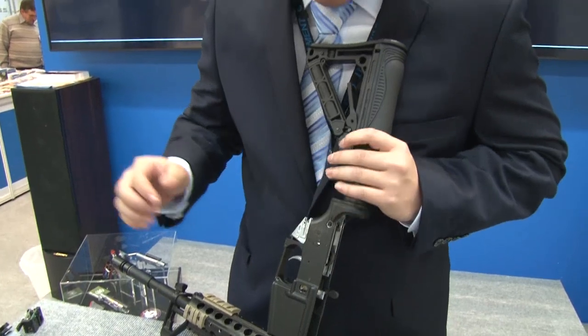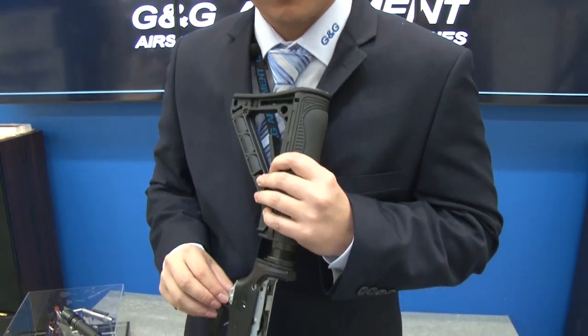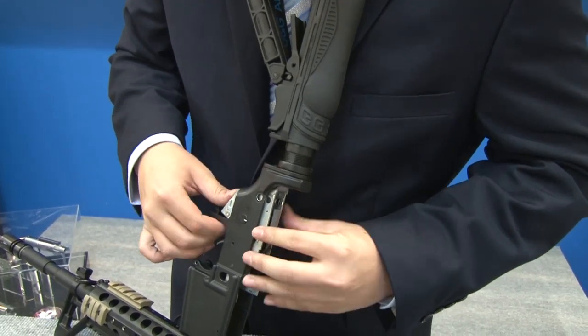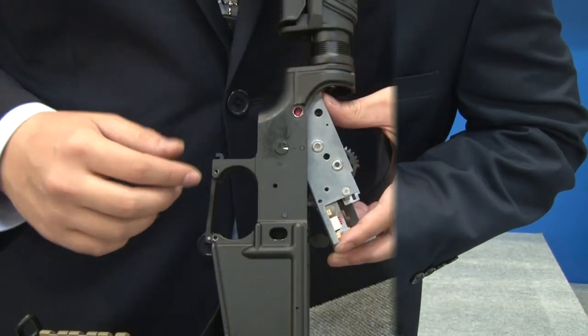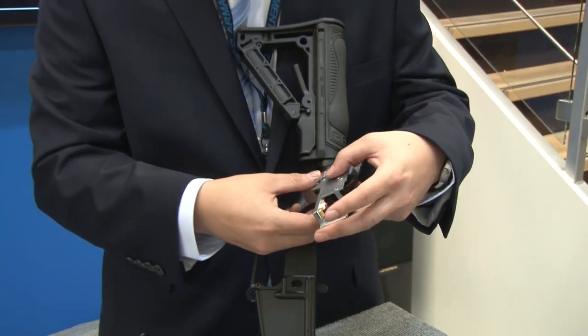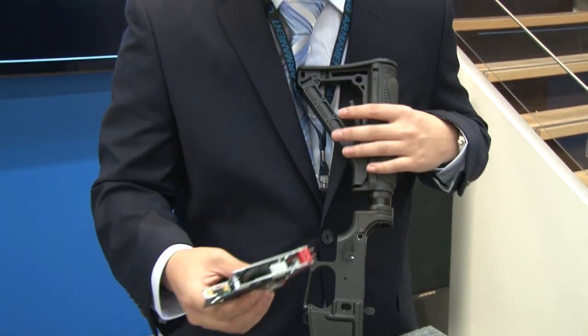This brings us to our final step, which would actually be removing this lower receiver. All we gotta do is push it out. I'm going to go ahead and just push out this lower receiver. I don't think disassembling can be any easier than that — that's the easiest thing I've ever done.